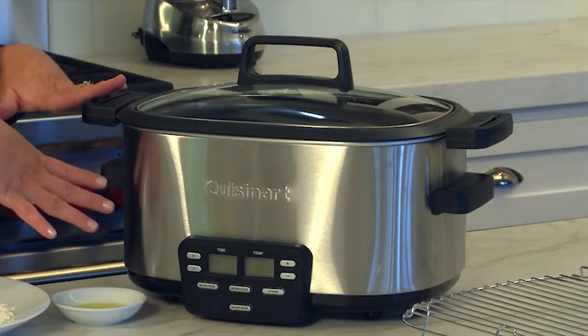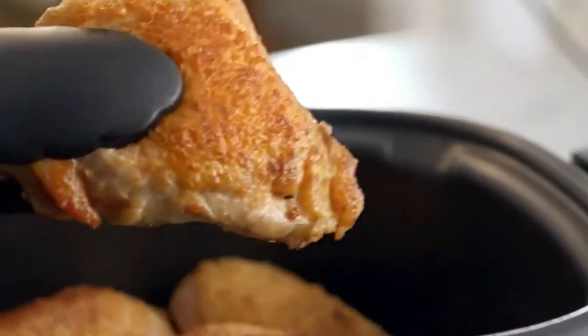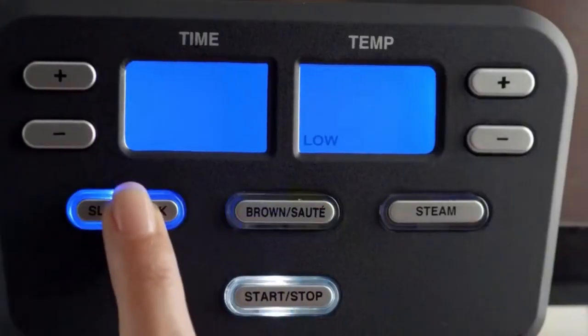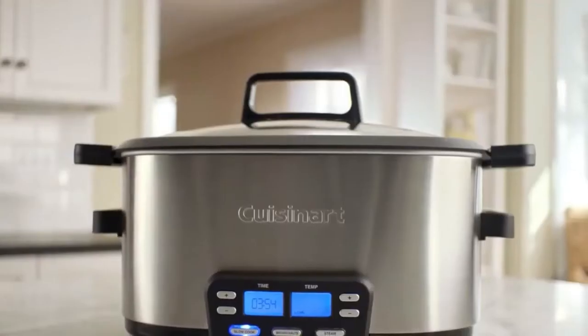Many slow cookers don't show their temperatures — they'll have low, medium, and high settings. Check the provided user's manual to determine the exact temperature for each selection.